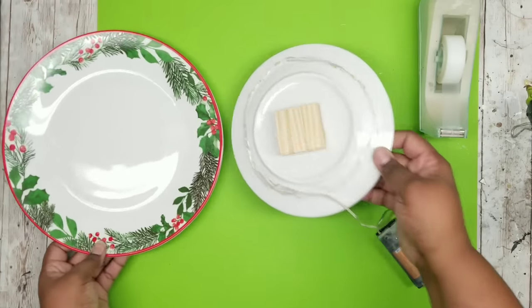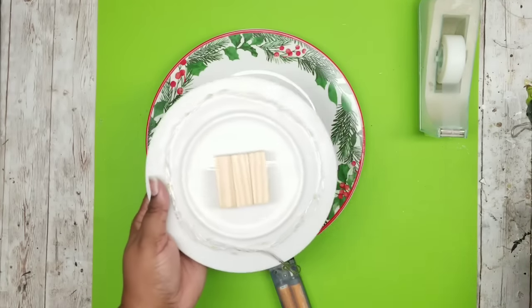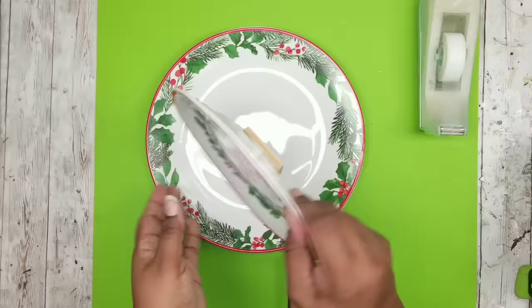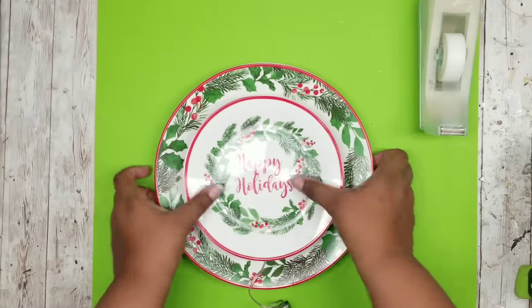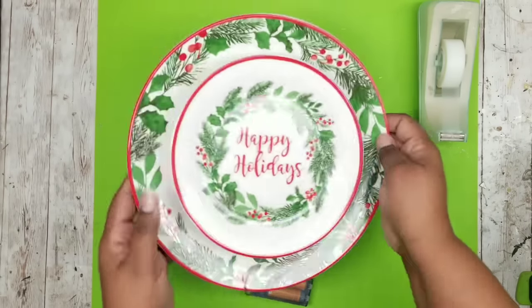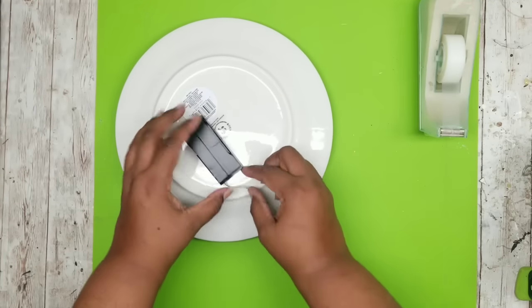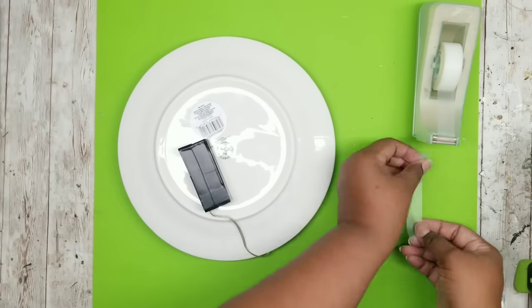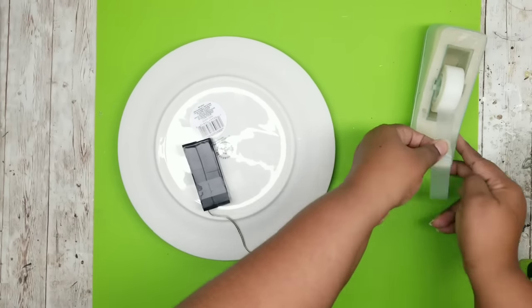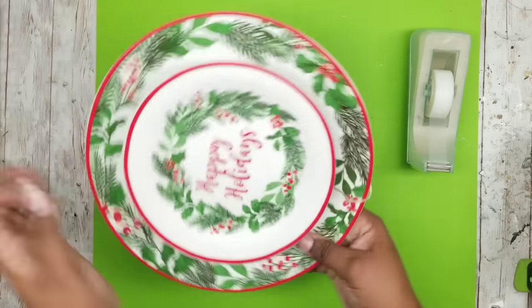Now you're going to adhere that plate onto the dinner plate. Add more glue on the back of those blocks and carefully center it on the dinner plate on top. Flip the whole thing over and add the battery pack to the back. You could use adhesive squares or velcro from the Dollar Tree, or just scotch tape — not a problem, it sticks and works perfectly for this project.